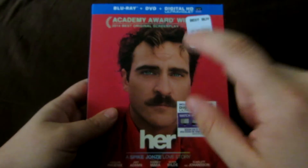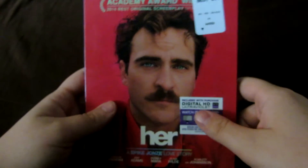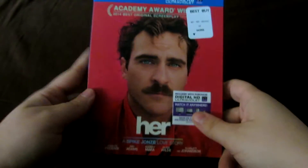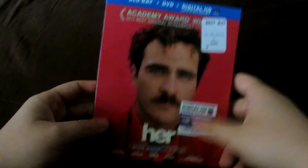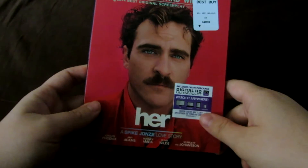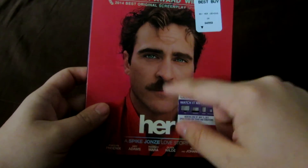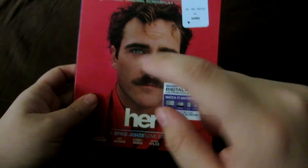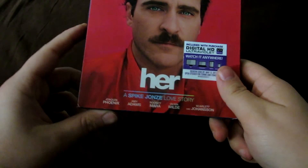This movie was actually one of my choices to win Best Picture, had 12 Years a Slave not taken it. I would have loved to have seen Her or Wolf of Wall Street take it. But yeah, 12 Years a Slave was well-deserving.